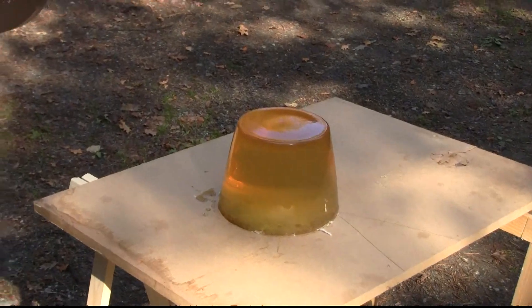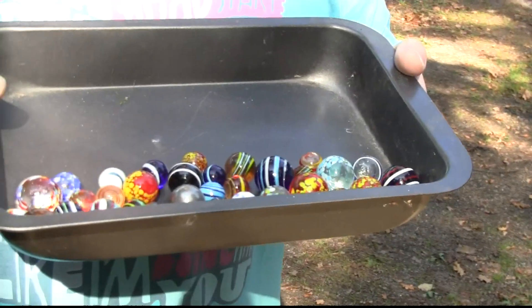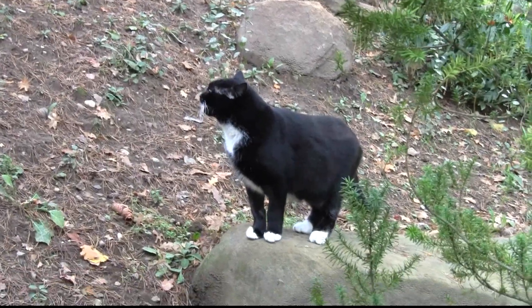Remember we tried pebbles last time and it didn't work out so well. Some of my viewers said that maybe it's because it's not smooth enough, maybe because there's too much friction. The marbles are very smooth, so we'll find out.